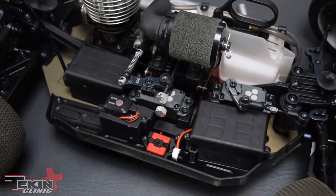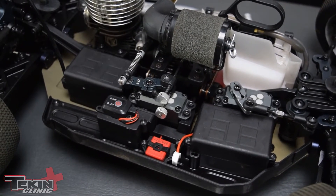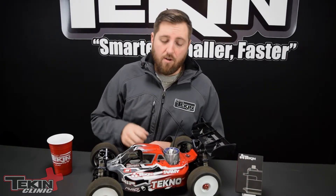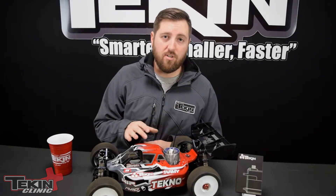That way I only have to pack T250s for spares when I go to the racetrack. On the throttle and brake side, 250 ounces of torque is plenty to grab your brakes, and it's also going to be plenty fast on 8.4V LiPo for throttle speed. We want a really fast throttle and brake servo so we have the most direct connection between what our trigger finger is doing and what the car is actually doing.